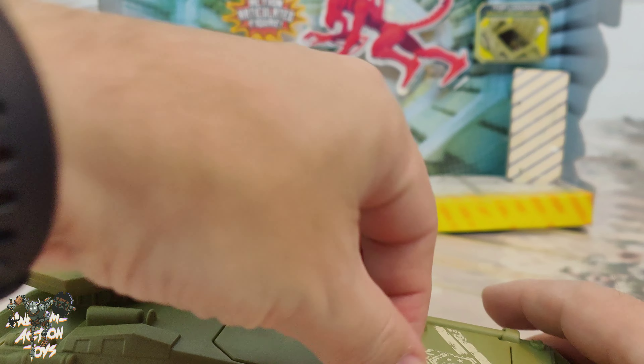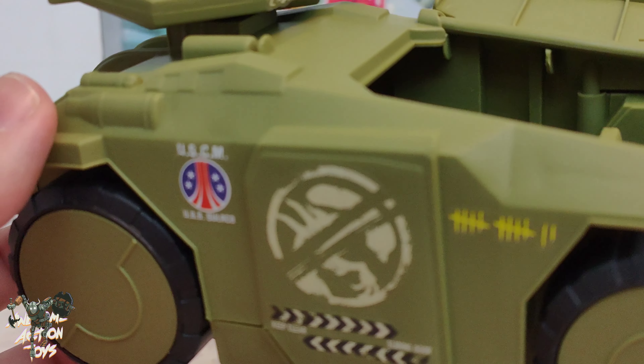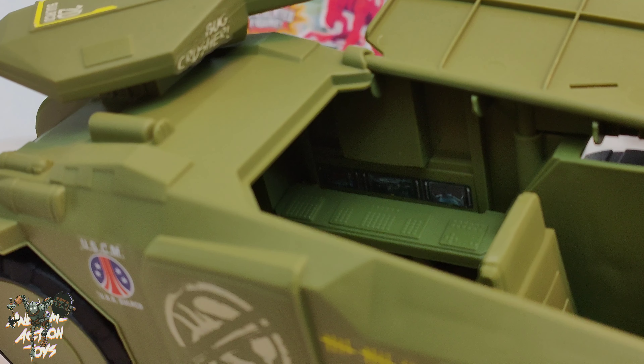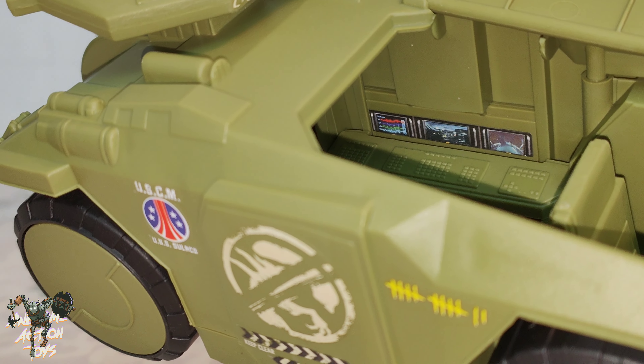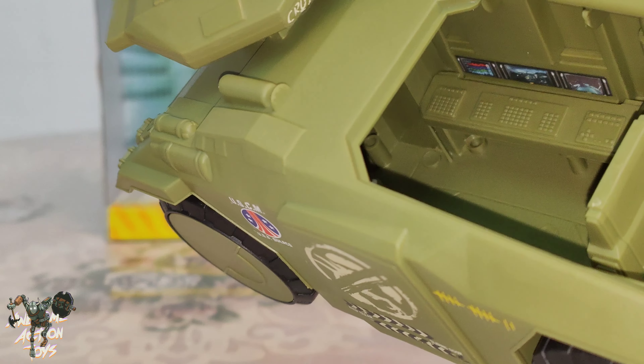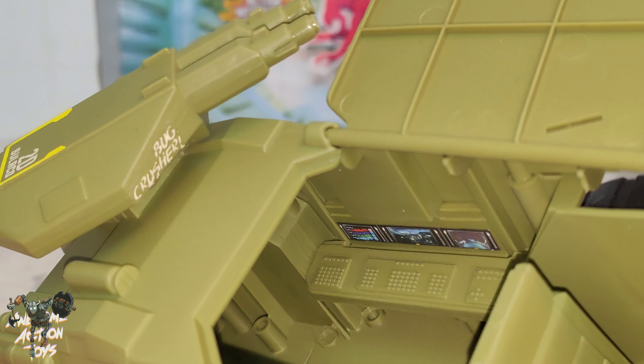This door here doesn't open — it looks like it might because you can see the crack there, but it doesn't. We do get a hatch on top that opens up, and what's nice is they've got some nice stickers on the inside. You can just about make them out — there's a screen which is pretty cool, but the console is not painted, which is a bit of a shame.